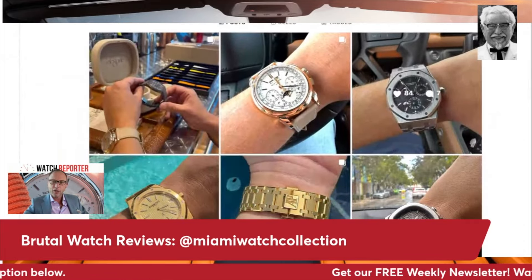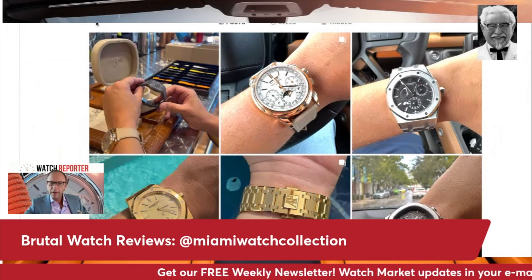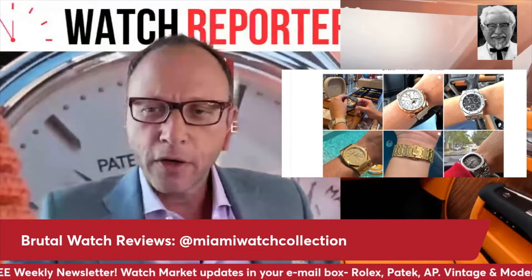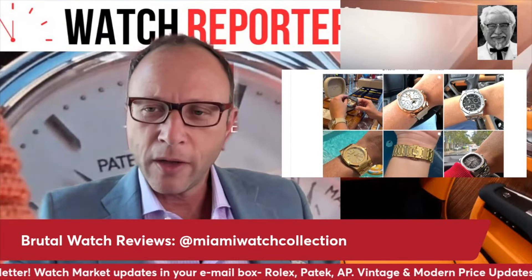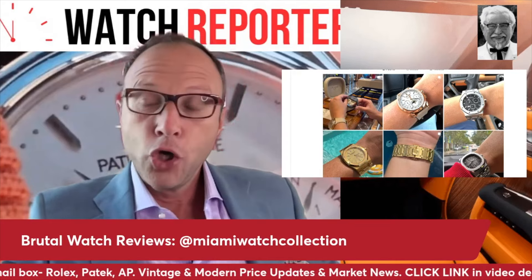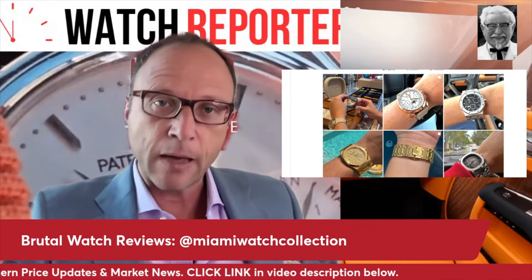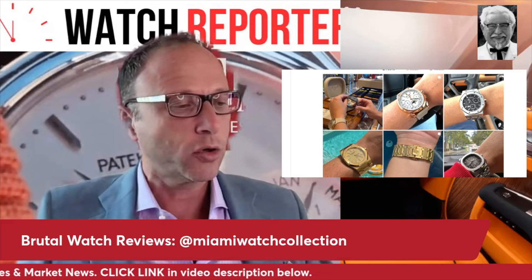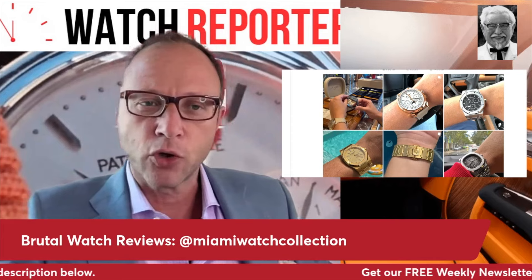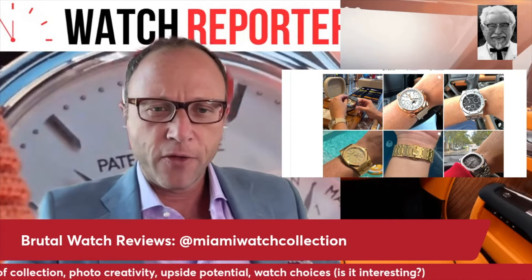We're covering what is called the Miami Watch Collection. We've got some interesting watches, some heavy hitters. I'll share my opinion on the collection. The whole idea of these videos is to learn about what's new in watches, see what's out there, see interesting examples presented in an interesting way — it's really an educational experience.